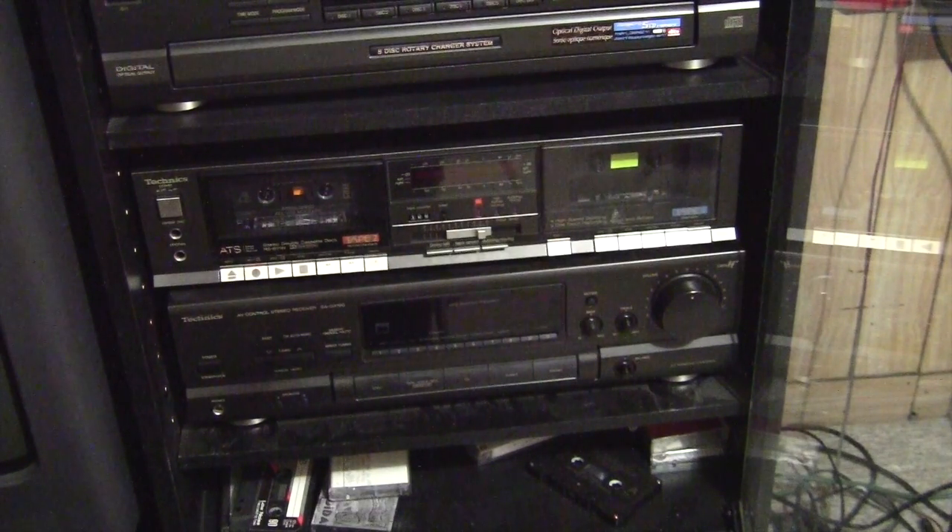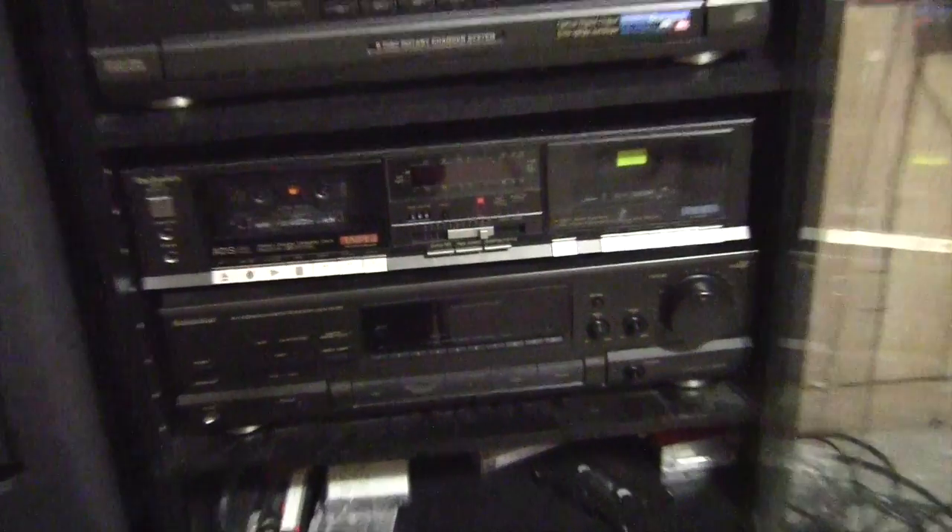What you want to do is look for an auxiliary connection. Now on this amplifier I've only got VCR, tape, VCR, CD, tuner — that means radio — and phono, which is turntable. I can use the phono one and unplug my turntable from that, because in the back it's an RCA jack. But I'm going to try to look for an open one.